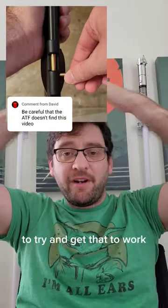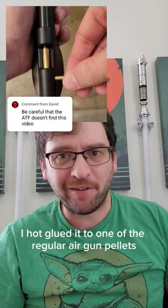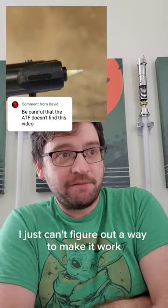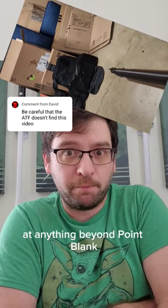I did a lot of different things to try and get that to work. I hot glued it to one of the regular air gun pellets, I gave it little paper fins, I did a combination of both of those, but none of them really worked. I just can't figure out a way to make it work at anything beyond point blank.